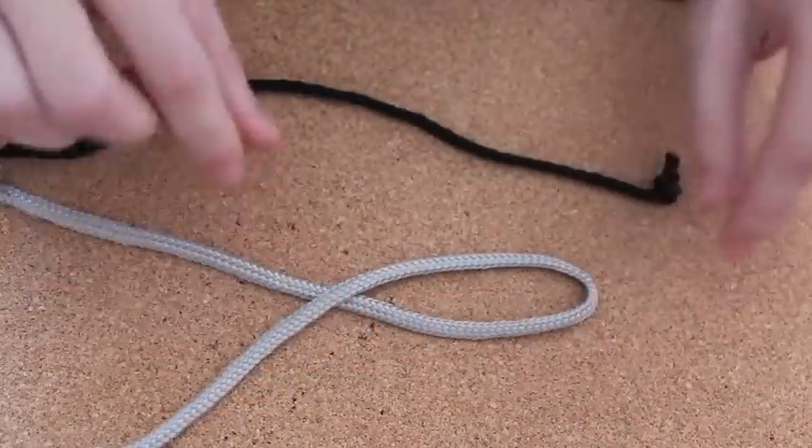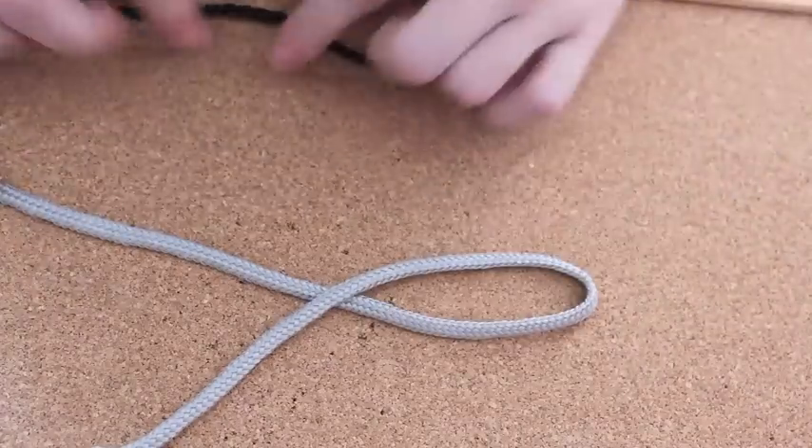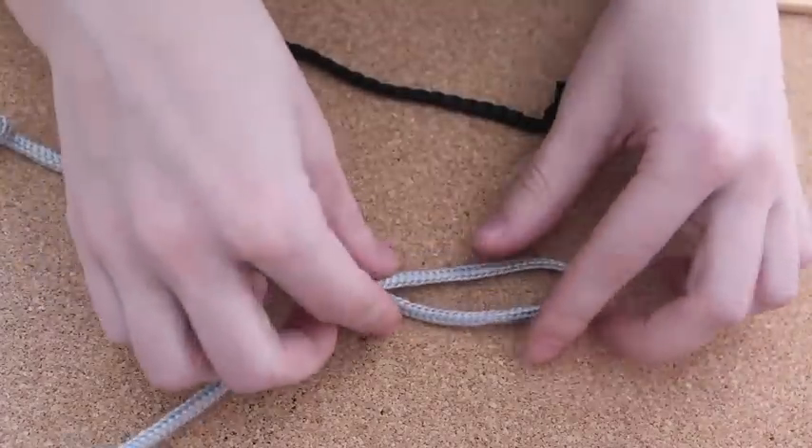This way you're going to create that loop. Then you're going to take your black handle and basically put it on top of this silver handle. Let me just lift it up.